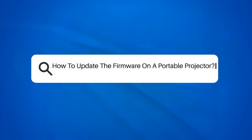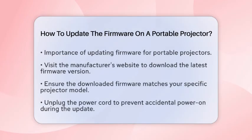How to Update the Firmware on a Portable Projector. If you own a portable projector, you might be wondering how to keep it running smoothly. Updating the firmware is an important step in maintaining its performance. Let's break down the process step by step so you can enjoy your home theater experience without any hiccups.